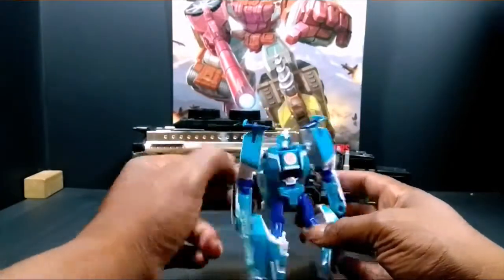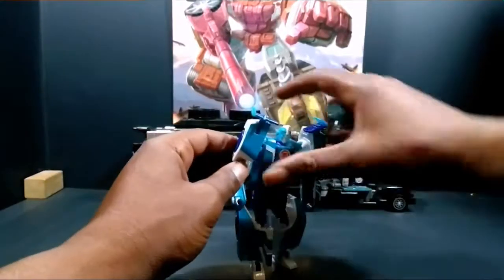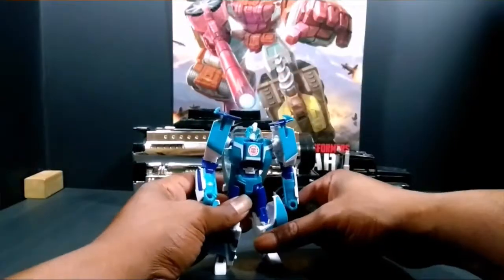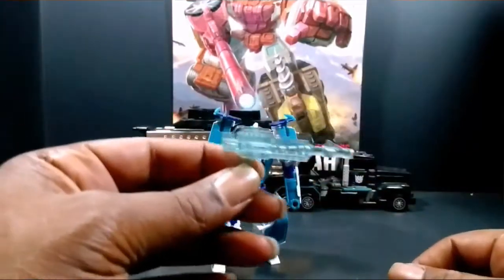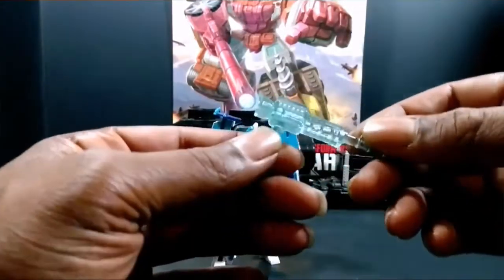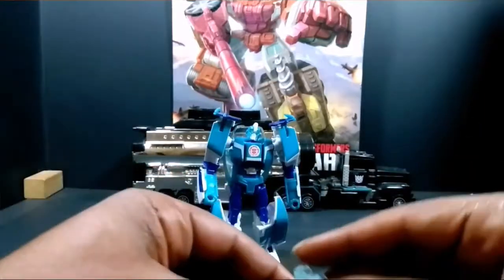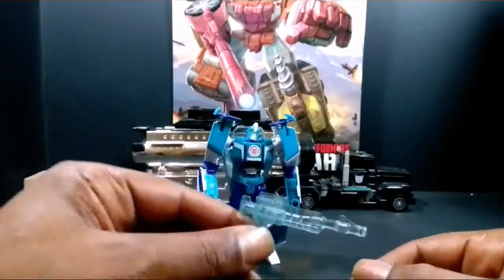But it's cool. It comes with this blaster. Let me take this out for a sec — you stand there and look cool. This is the blaster that comes with a nice translucent ice blue of some sort, some kind of off blue. Anyway, it's a cool weapon. Beats those dang Titan's Return weapons, I'll tell you that. At least you're getting the whole weapon.